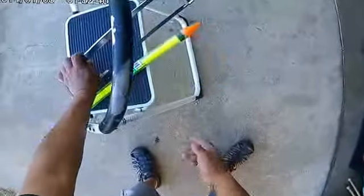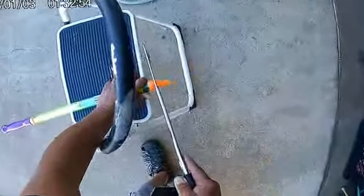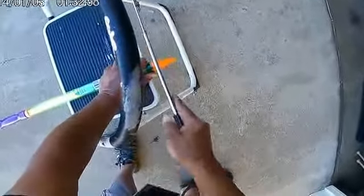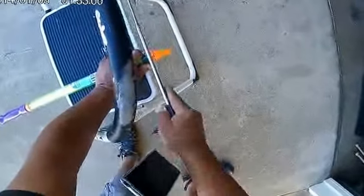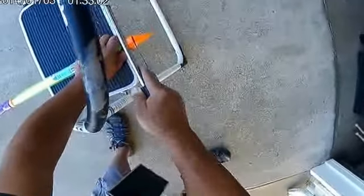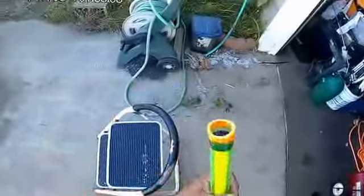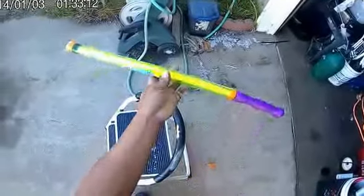This is how you make a cheap ghost shrimp pump. This is from Dollar Tree. All you have to do is take a hacksaw or a knife and just cut this piece off right here. You're good to go. That's it — ghost shrimp pump for a dollar.